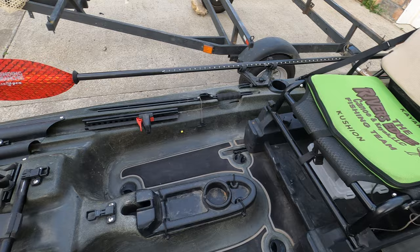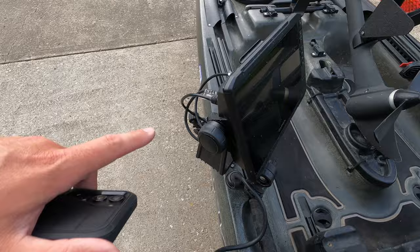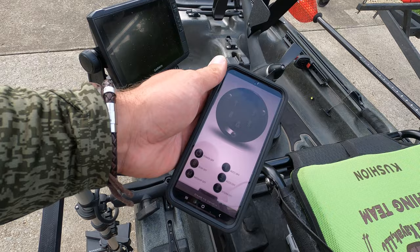Getting into my graph — this is the Garmin Echomap, 9-inch screen, which is pretty much all I really need. Everything power-wise, what I was talking about with that Yak Power switch control system is that I can control everything from my phone.